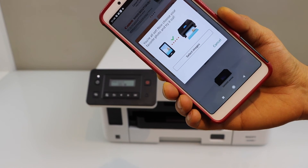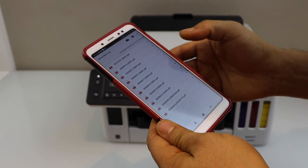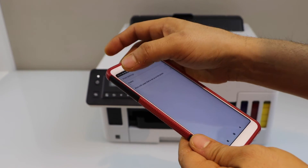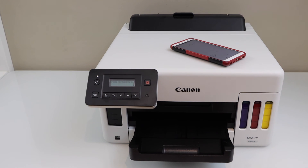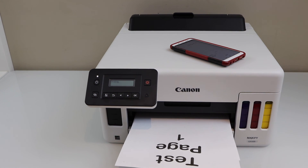The printer is successfully installed and we can start using it for printing photos. You can close this window. Let's print a document. That's the Wi-Fi setup of the printer. Thanks for watching.